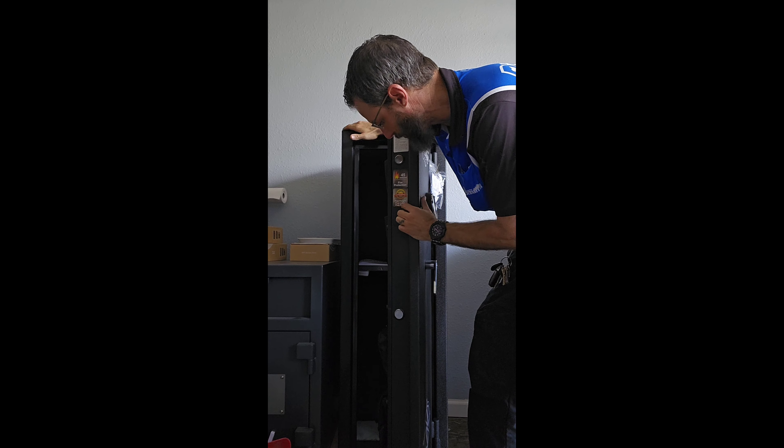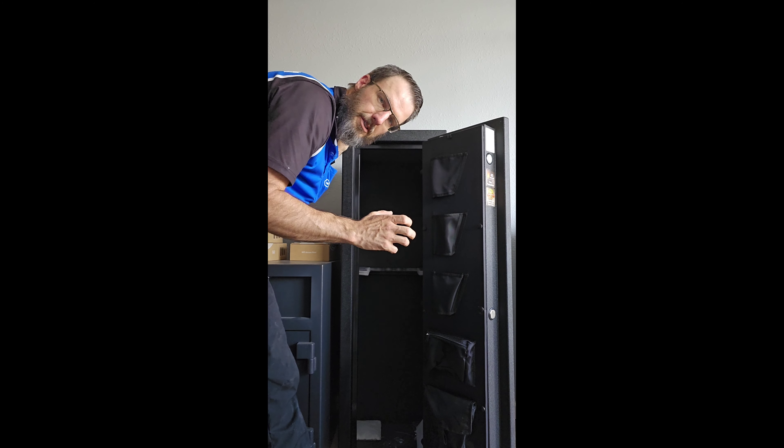This one has three really large locking bolts like so, and we actually do have interior pistol spots right here to hold pistols or whatever. If you don't have guns, you can use those for something different. It's got two zip canvas storage bags. We also have a shelf that can be moved just about anywhere inside the safe — these little clips move around so you can position it wherever you want. This lower section here is for your rifles so it holds them individually.